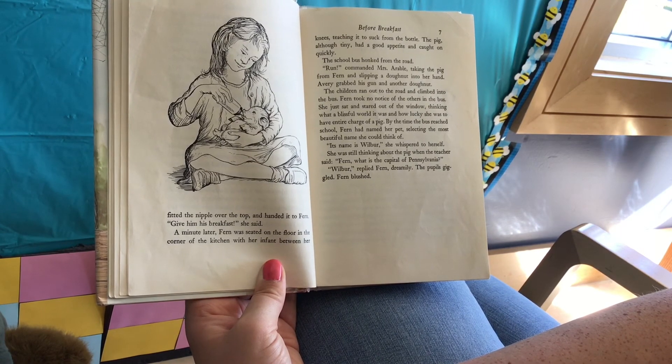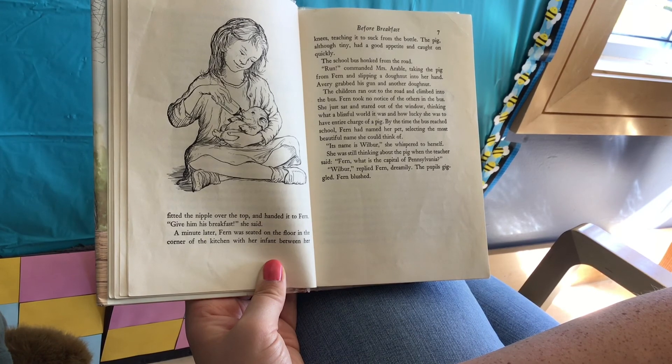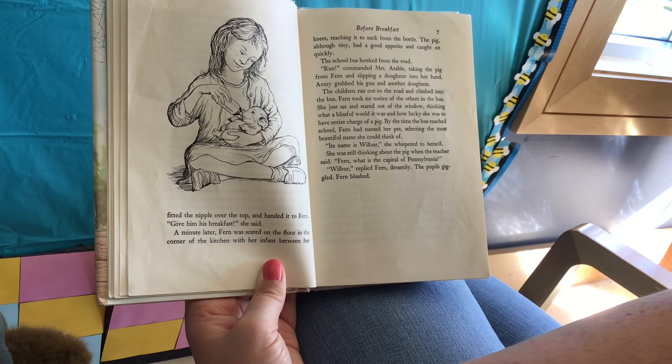Fern took no notice of the others in the bus. She just sat and stared out of the window, thinking what a blissful world it was and how lucky she was to have entire charge of a pig. By the time the bus reached school, Fern had named her pet, selecting one of the most beautiful names she could think of. "Its name is Wilbur," she whispered to herself. She was still thinking about her pig when her teacher said, "Fern, what is the capital of Pennsylvania?" "Wilbur," replied Fern dreamily. The pupils giggled. Fern blushed.